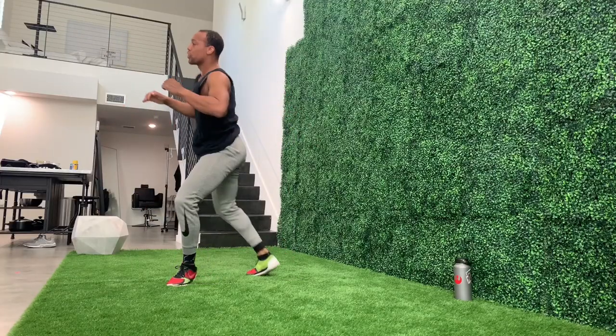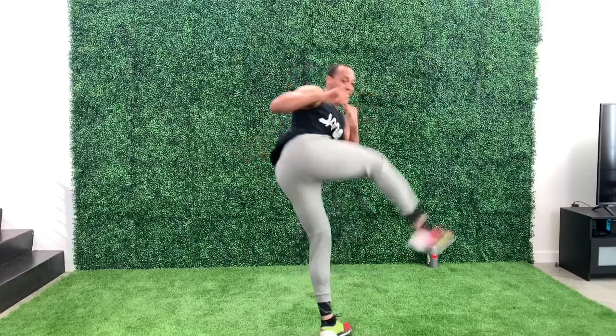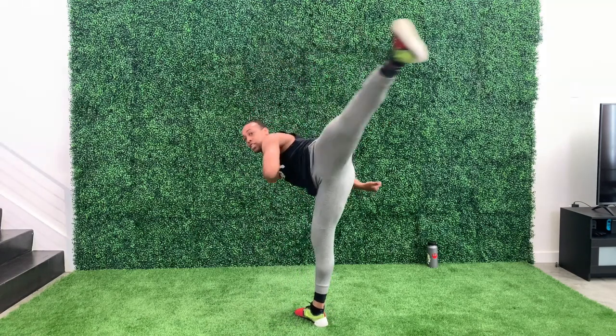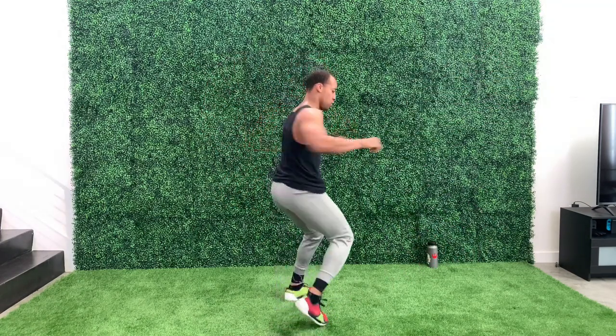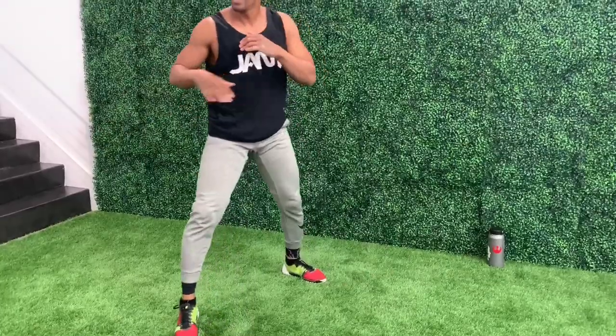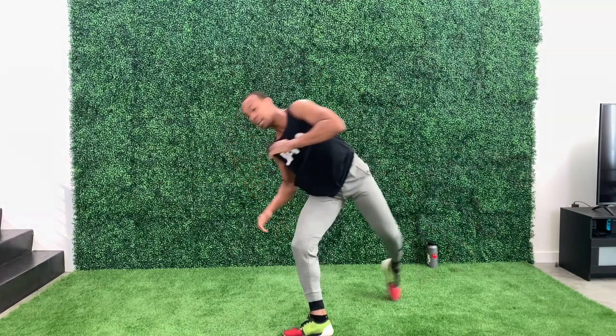Five. Ready? One, two, three, four, and five. Five on the other side. Switch. Same thing — make sure you chamber, flick, and out. One, two, three, four, and five. Good.